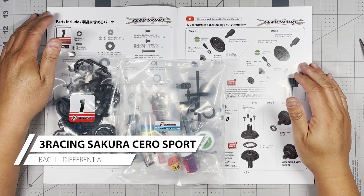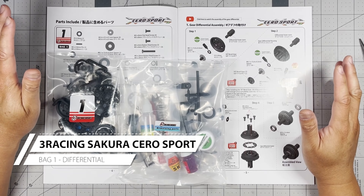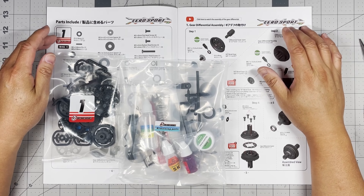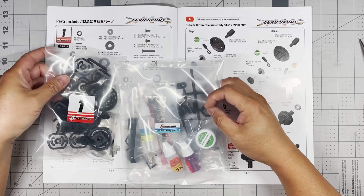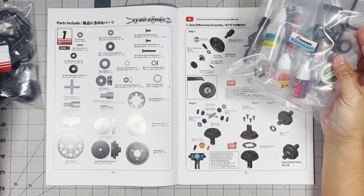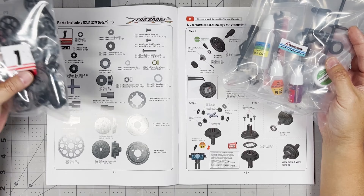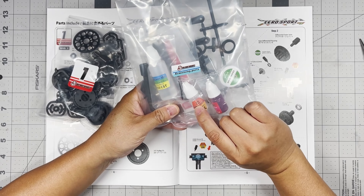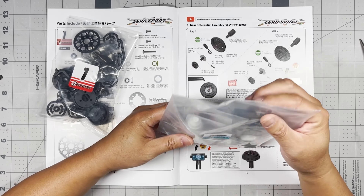Hey everybody, welcome back to RC's RC Cars. Today we're not going to waste any time — we're going to start building the 3Racing Cero Sport. This is going to be the first video of the build series. We're going to start with bag one, and we're also going to need the diff oil from the remaining parts bag, so let's open these up.